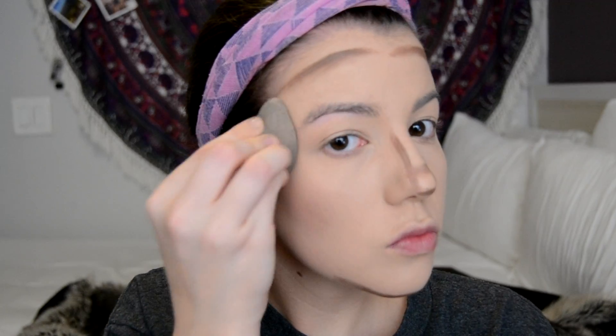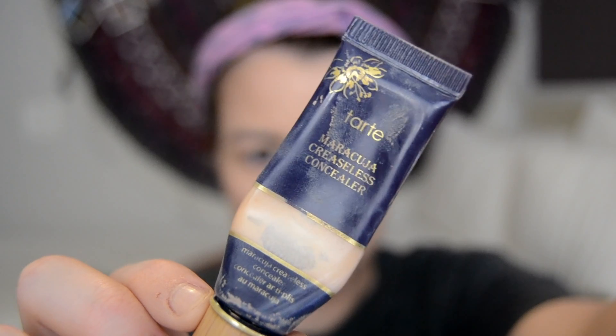Then I'm grabbing my Anastasia contour palette. I'm grabbing the middle cream contour shade and contouring my chin, my nose, my forehead, and the hollows of my cheeks.